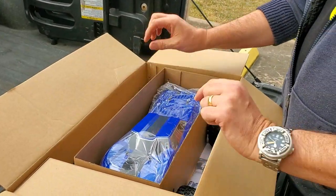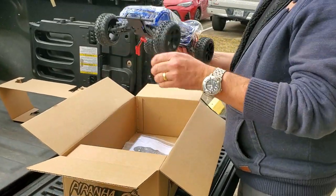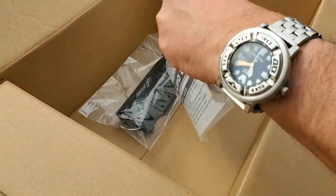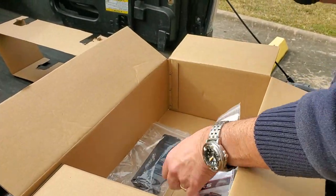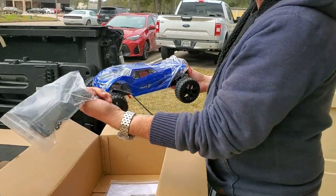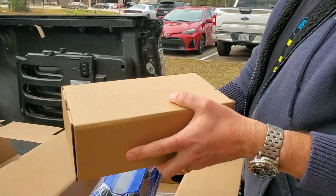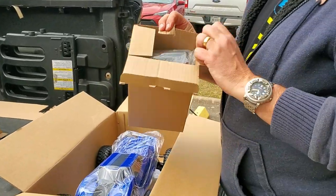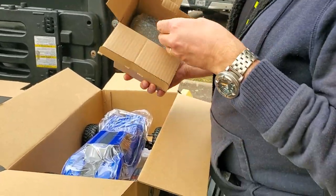Kind of cheesy but it is what it is. We lift this out and here is the Piranha. What else do we get in the box? We get the Piranha truck, we get a manual, we get four double-A batteries — so it's totally ready to run. We get the rear wing that we need to install with two body clips, and we get a radio, and a wall charger.